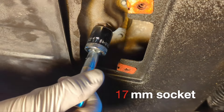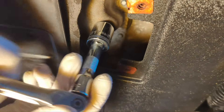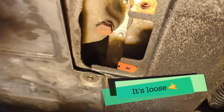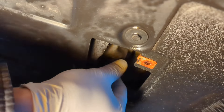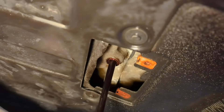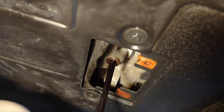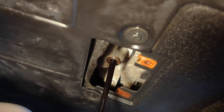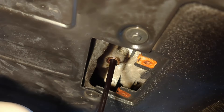It should be a 17-millimeter drain plug, so put the drain pan under it. Make sure your drain pan is big enough. With the 17-millimeter socket, an extension, and the breaker bar or ratchet — I think it's loose. Make sure your catch pan is there to catch the fluid. This oil is really dark. I don't think you should go any longer with this oil change. I'm going to stick with the 5,000-mile interval. We'll let it drain and then go back to take care of the oil filter.